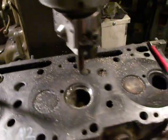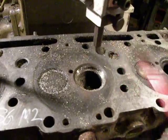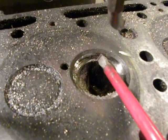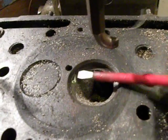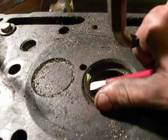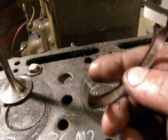I removed it with a boring head and a homemade cutting tool, but some pieces were still in the seat. I removed those with my screwdriver. It breaks like glass — it is an old valve seat.